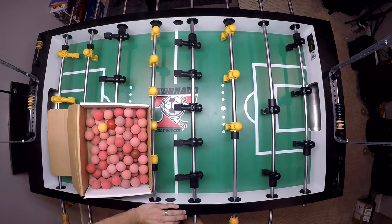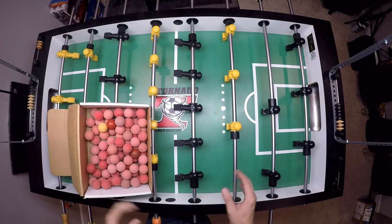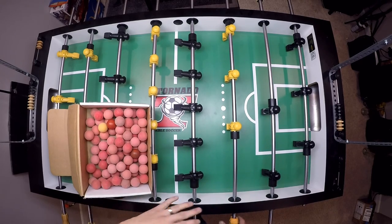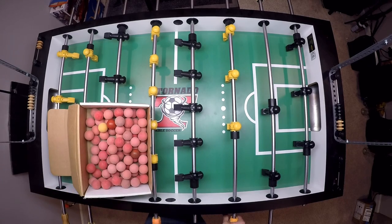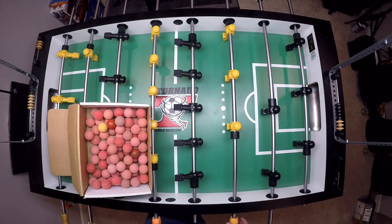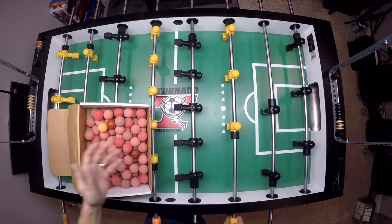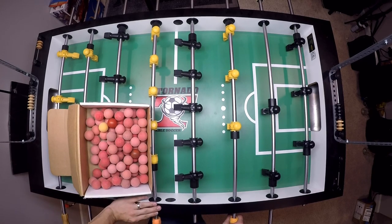You're still going to have what I like to call tournament table issues — no two tables feel the same. You can go to any bar and play on five different tables and every table feels totally different: the surfaces, the balls, the men, the rods, the bearings. You want to be able to be proficient on whatever you're given so that you can play regardless, and I think those are going to be very helpful things for you.